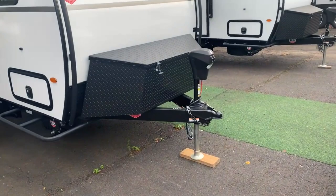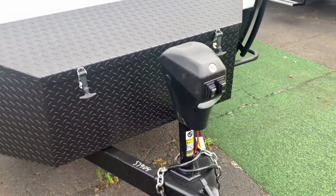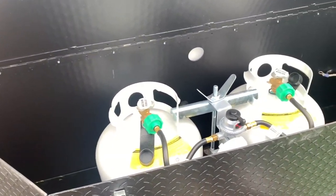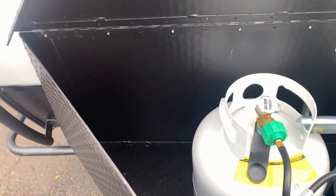Starting up front right away, we do have a nice power tongue jack up here. Makes it nice and simple — push the button to extend or retract, and it's got an LED light up here for you. Back behind that, there's a nice big cargo-style box that'll house your standard 20-pound propane tanks, a spot for your battery, and you've even got a little extra space for throwing some tools and other goodies up here.